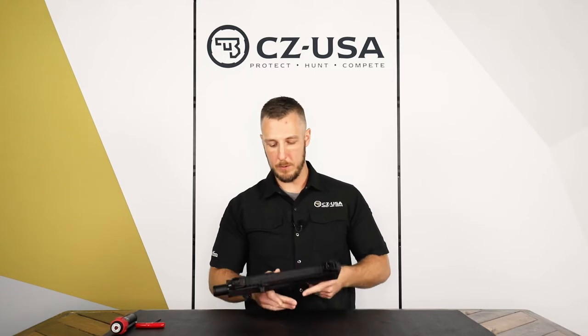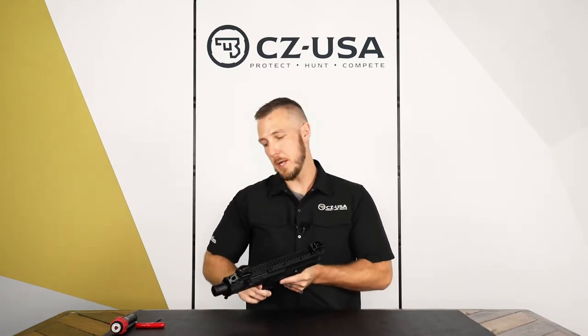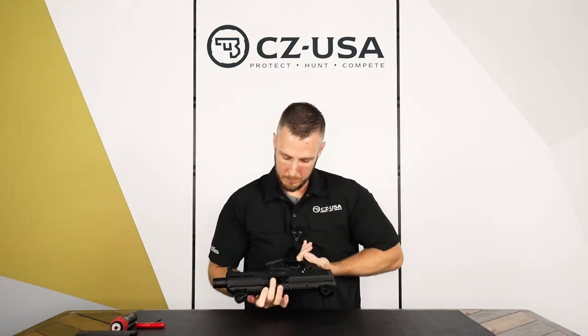To get started, obviously we always check and make sure the firearm's empty. Take the mag out and check that.